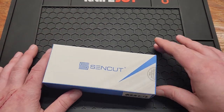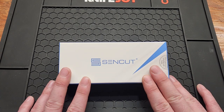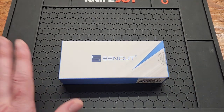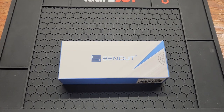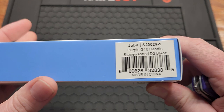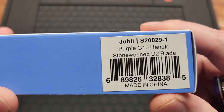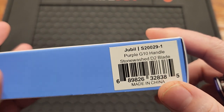Hey YouTube, today I got a new Sin Cut knife. Before I get started, I want to say subscribe if you haven't already, because this is the only knife channel I know of that buys every single knife they review to make sure every review is honest. Today I got the Sin Cut Jubal, the S200 29-1.